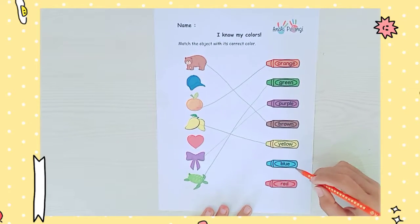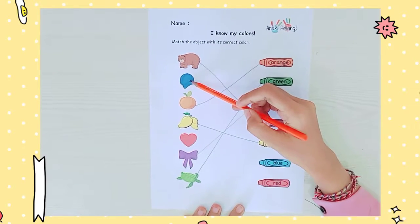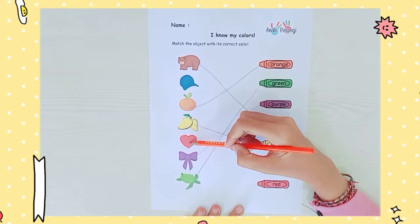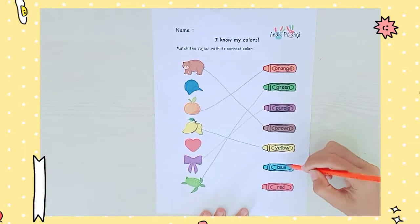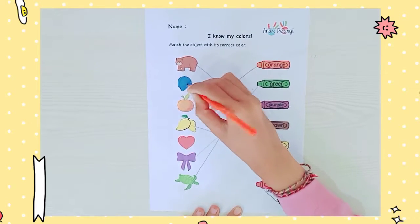Blue. And next, blue. Now we have two left — blue hat or red heart? Which one has a blue color? Yeah, of course the hat has a blue color.